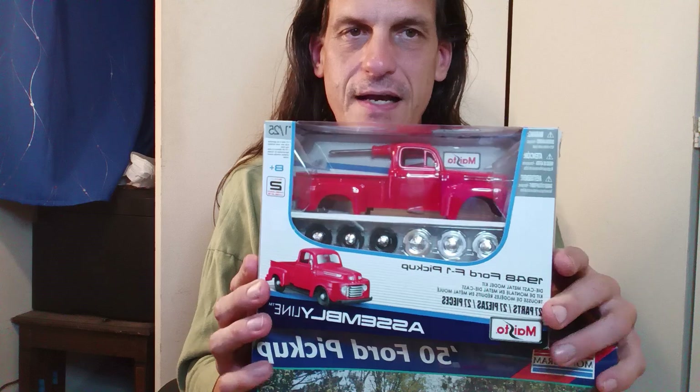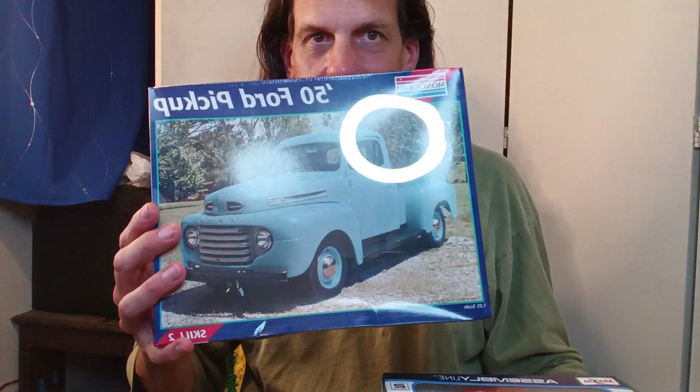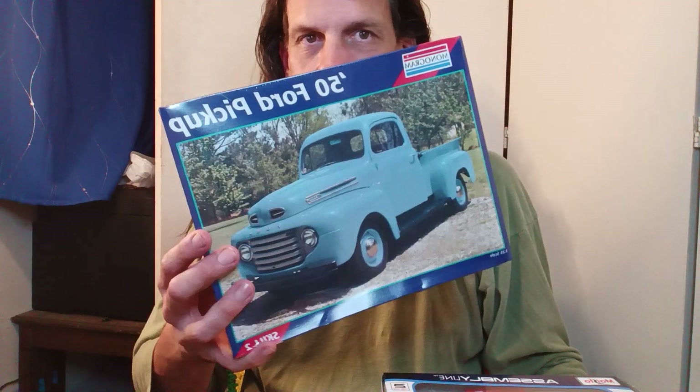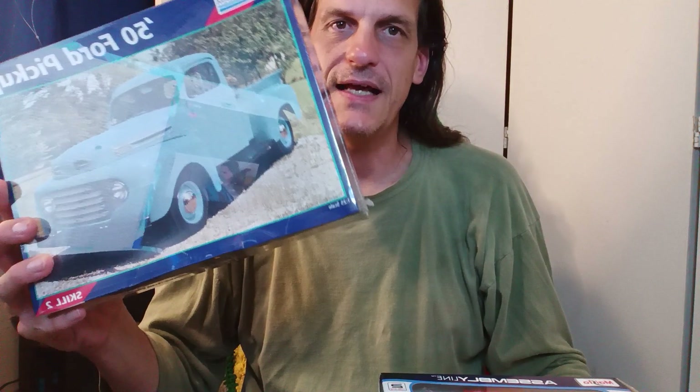This is a model. This one says it's a 1948 Ford F1 pickup, right? This one says 1950 Ford pickup — it doesn't say F1. This one says F1. So that's kind of interesting.